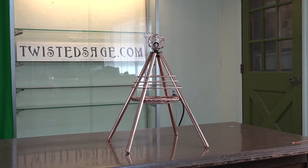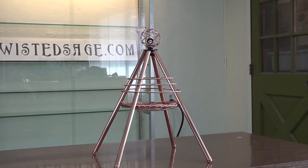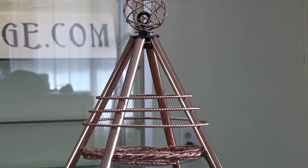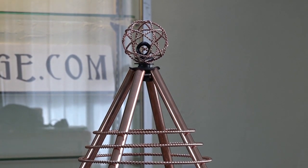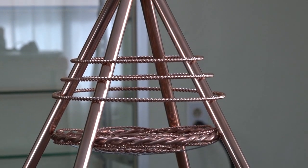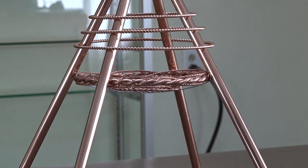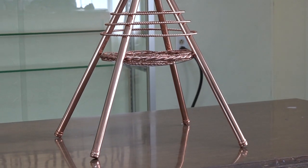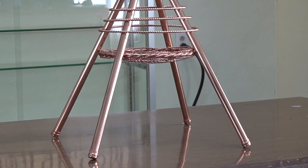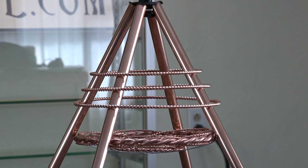Welcome to the updated product webinar for the Ascension Pyramid. We've had some exciting new progressions within this pyramid. On the physical, we have added a basket that holds the torus, so we were able to get rid of the cross wires on the feet and now put the cross member wire right underneath the torus where it is held firmly.